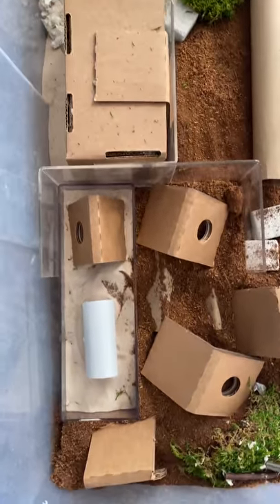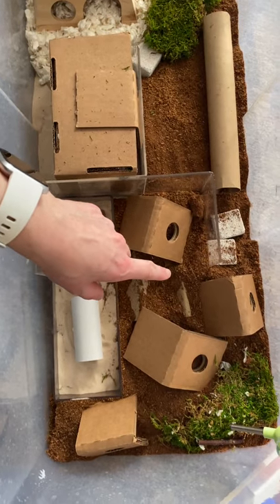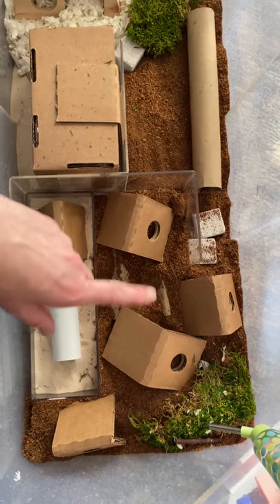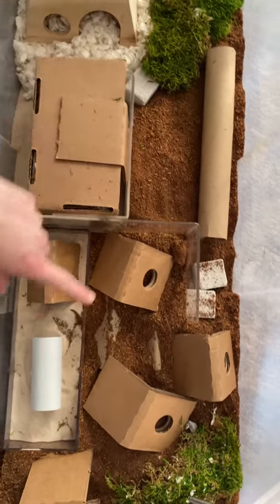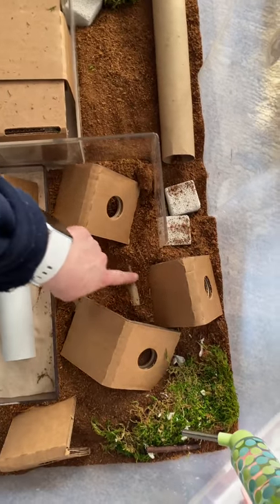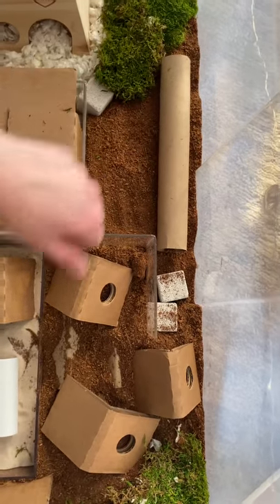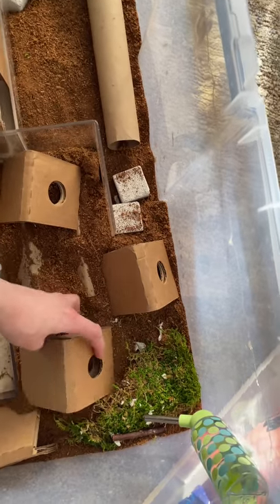I used — so this is Reptisand here, this is loose coconut fiber from Zoo Med, I think Earth's Eco — I'll put a link below, and sheet moss right there and there. And then underneath this I put some kind of cardboard packing pieces that I got in different boxes so they have something to dig into, and then these little doodads here so they can go under them and dig around them.